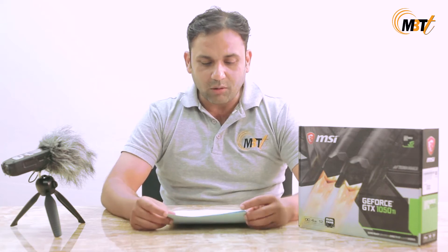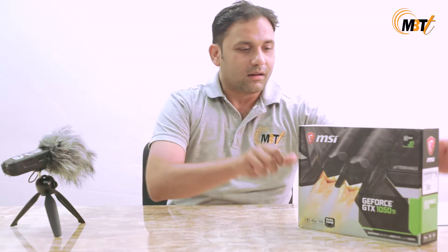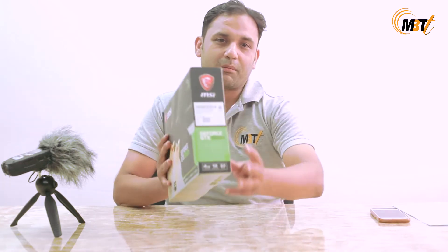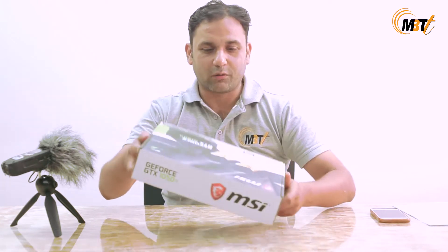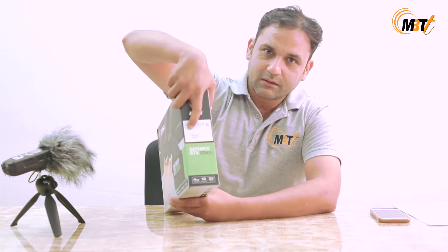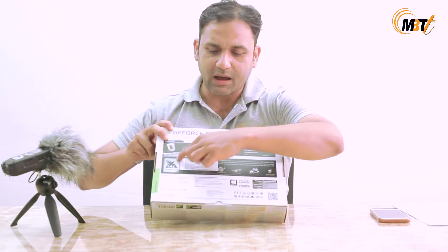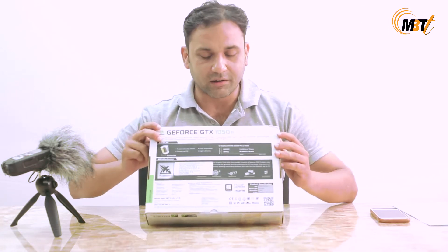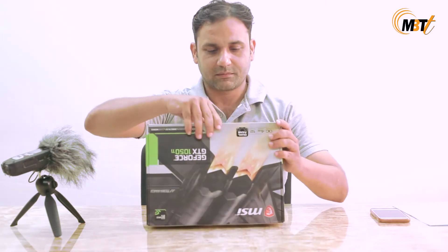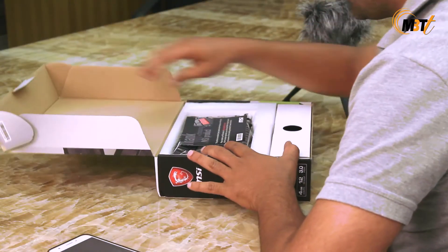Now let's go ahead and unbox this product. It comes in this nice, compact, beautiful box right here. It has all those specifications written on it along with the MRP and other statutory details that are required for a graphic card.